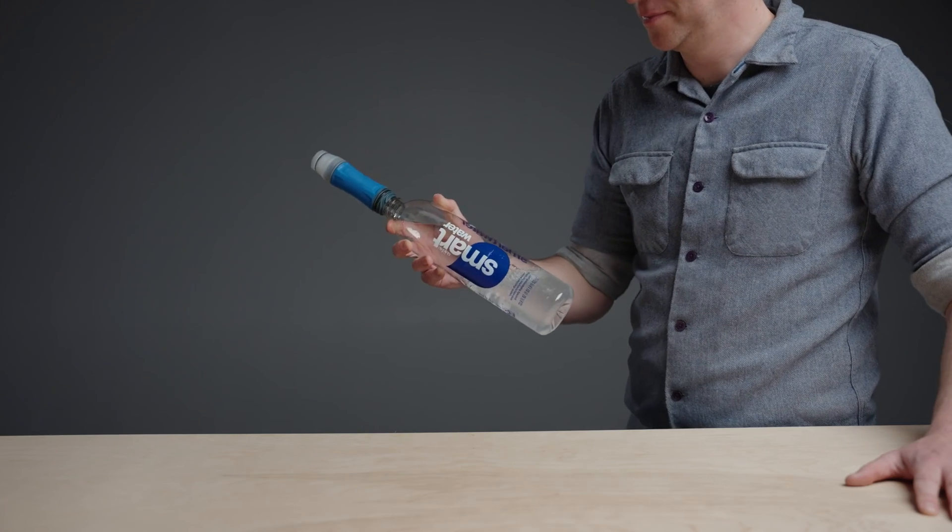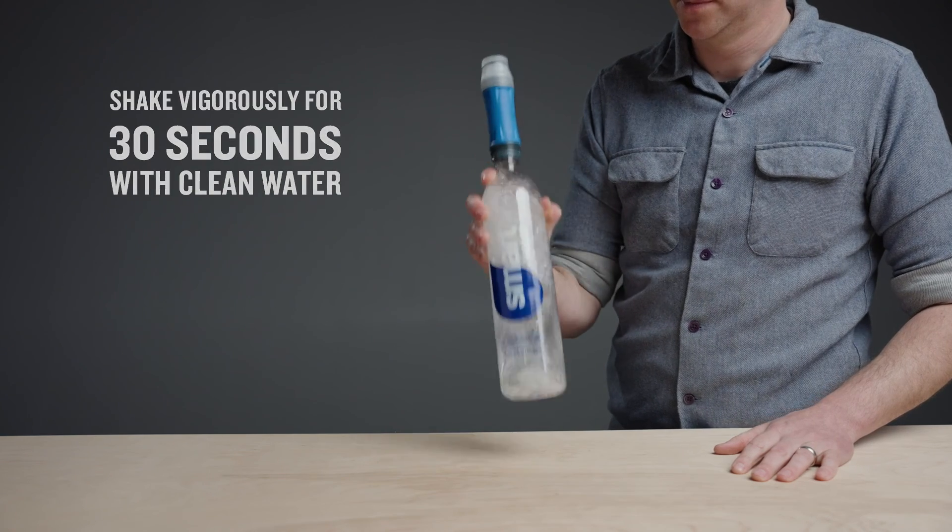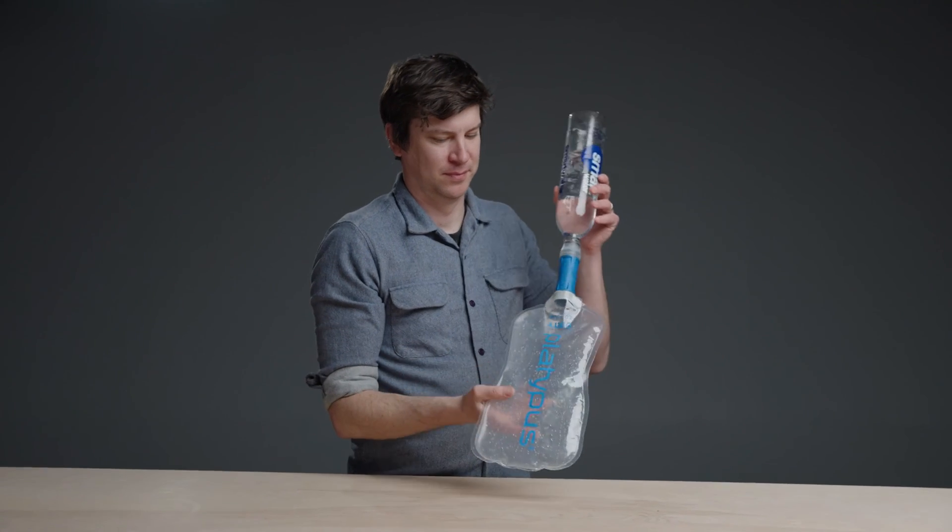The Quickdraw has two simple cleaning methods to restore its flow rate. For a quick cleaning, shake your filter to break up the particulates and detach them from the fibers. For more thorough cleaning, use the back flush method.